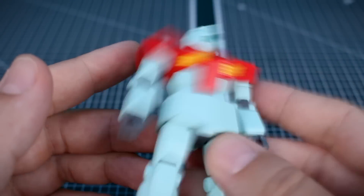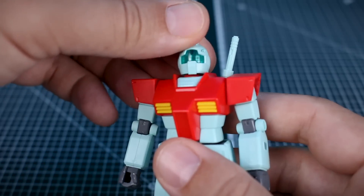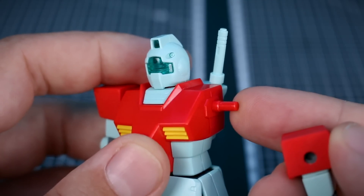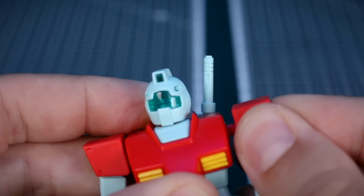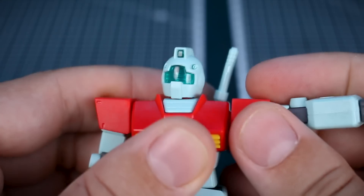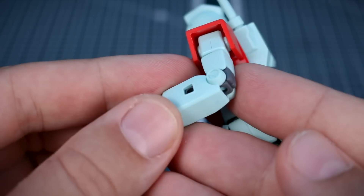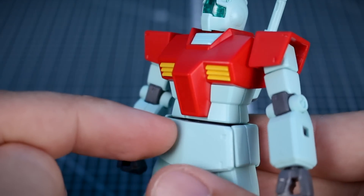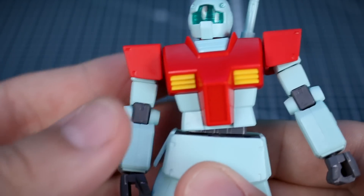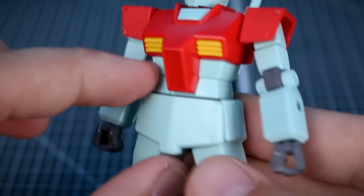The kit feels quite solid in hand — nothing loose or rickety at all. For articulation: head turn and up-and-down movement is very minimal. At the shoulders, it's a fixed peg out of the torso, so there's no forward-and-back bend at all; you can raise the arm to about 90 degrees and rotate it. The arm rotates at the bicep, has a single elbow joint giving about 90 degrees of bend, and the wrist is on a ball joint. The torso section mainly rotates, but if you pull it up off the ball joint slightly you can get some side-to-side movement, though no front-to-back.